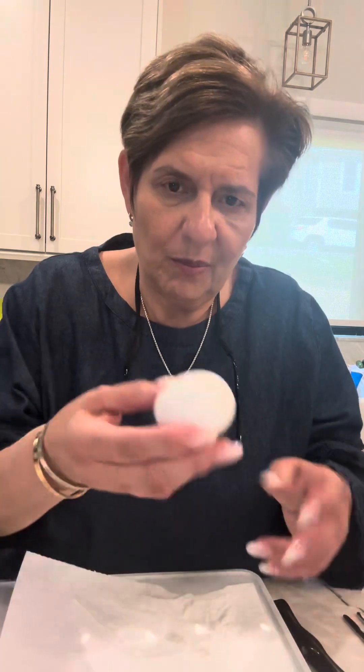Let me introduce my ingredients too. I have six hard boiled eggs, I have the Kewpie Japanese mayo, I have sugar, and I have salt and pepper to taste. And I'm going to make these on a brioche bread. I'm going to show you how we're going to do this. I'm going to separate my egg yolks and my whites, and I'll be right back.